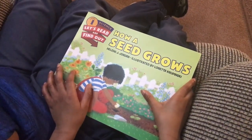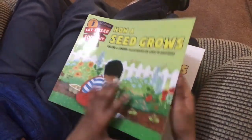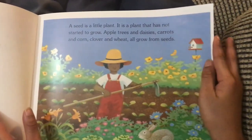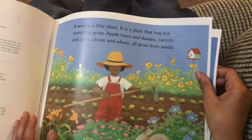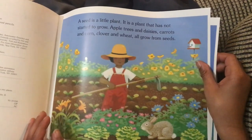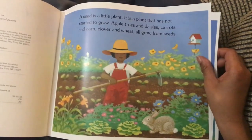How a Seed Grows by Helene J. Jordan. A seed is a little plant — it is the plant that has not started to grow. Apple trees and daisies, carrots and corn, clover and wheat all grow from seeds.